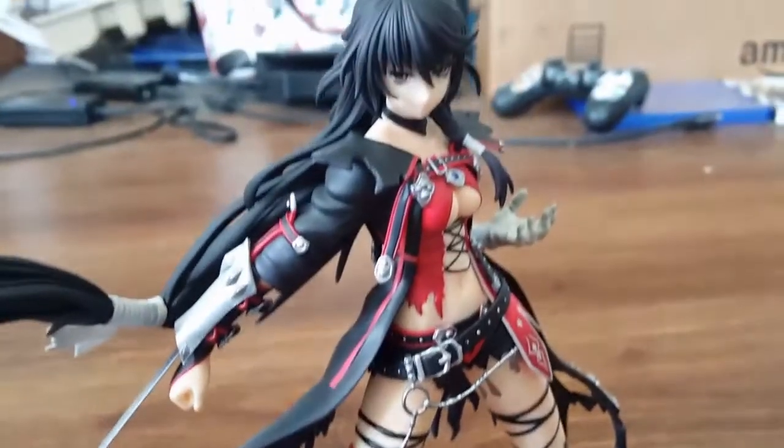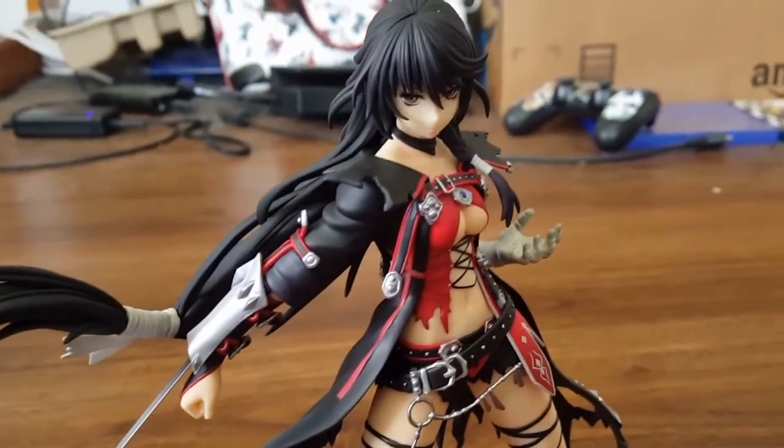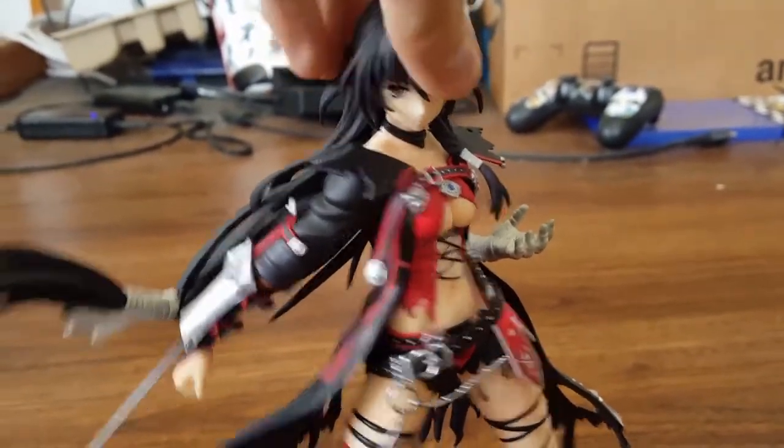It's not on the same level as certain companies, but definitely for a Kotobukiya figure it is very nice quality. I never really had an issue with any of the previous Kotobukiya figures — like Sorey. Sorey was actually a really nice figure and that's sort of the style I was thinking they'd go for with Velvet, but they didn't.